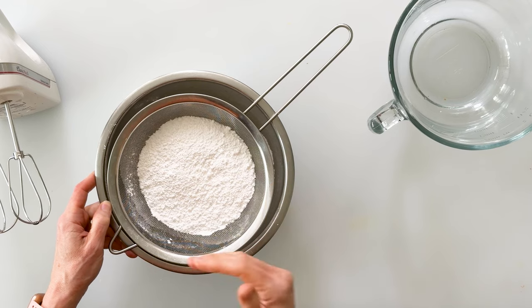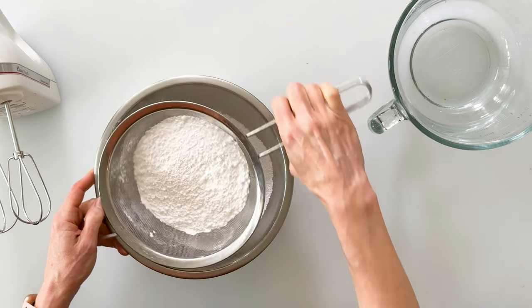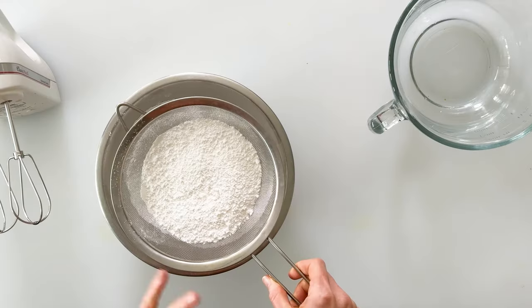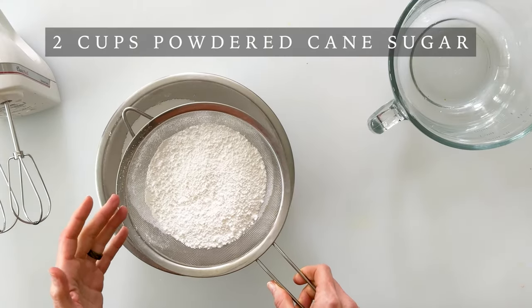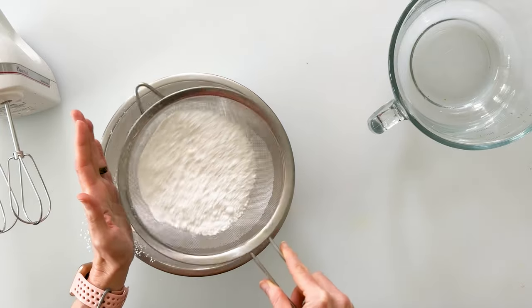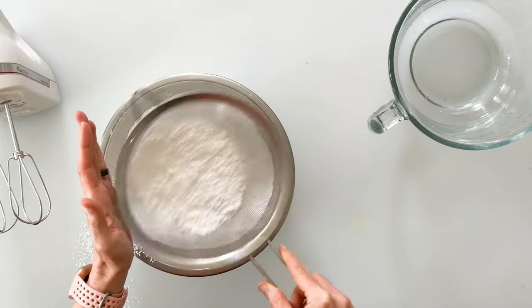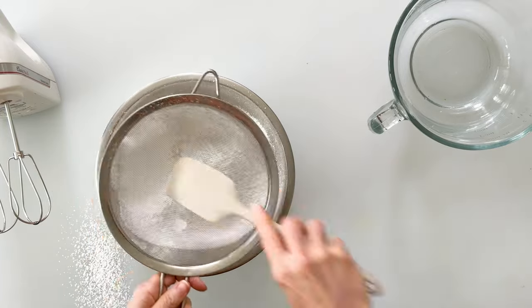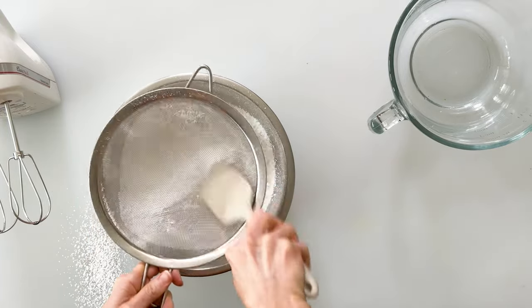Now that our cakes are in the oven, we can make our orange cream cheese frosting. I like to sift my powdered cane sugar first because it can often be a little clumpy in the package — sifting makes it easier to mix without any clumps. I've poured two cups of powdered cane sugar into the strainer, tapped it into a larger bowl, and then mashed the bigger clumps through with my spatula.